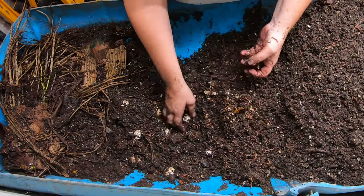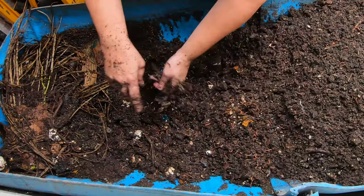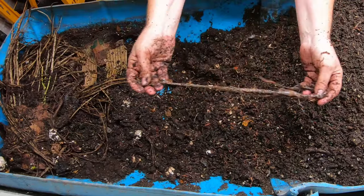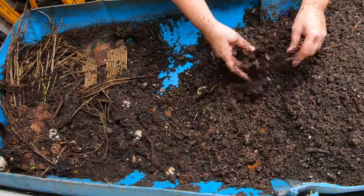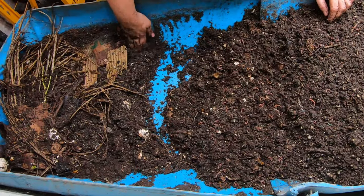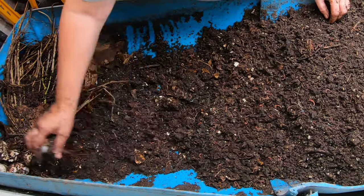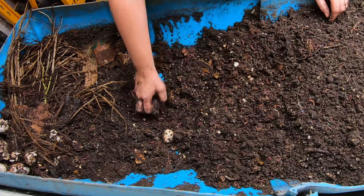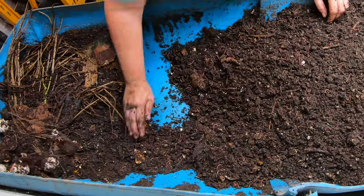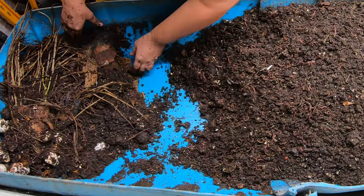If you're interested in how many different kinds of worms I have in this bin, the last video discussed whether or not multiple species of worms can actually live together or if that causes problems. I'll put a link at the end if you haven't seen that video — it was something I had lots of questions about when I was new to worm farming. You can watch that video to find out.